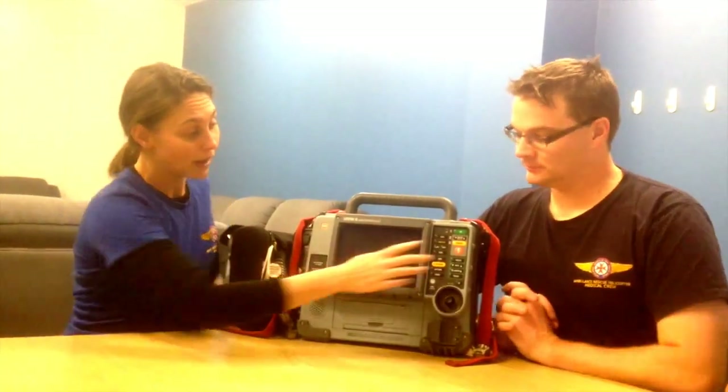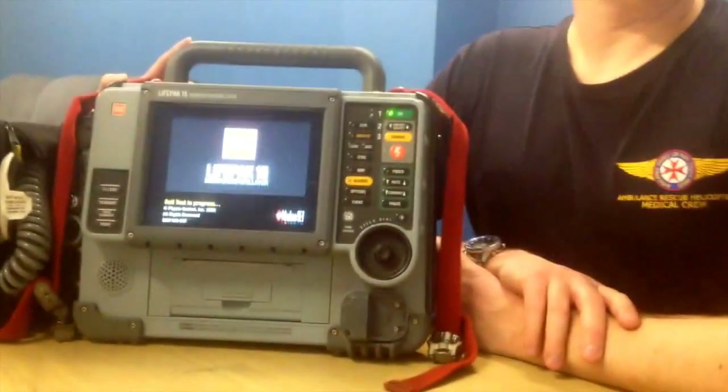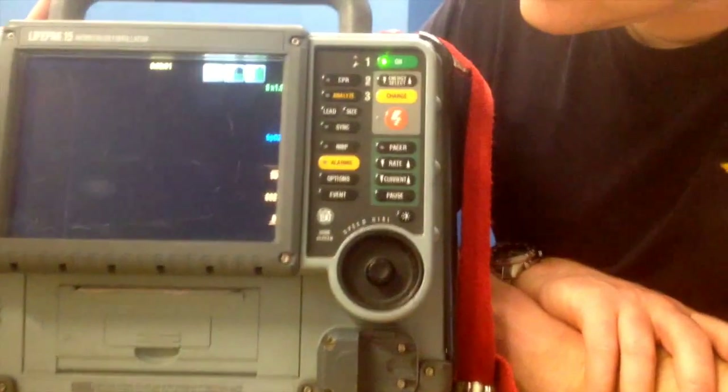I'm joined here with Natalie and Matt, two very experienced retrieval physicians who are going to take us through the LifePak 15 multi-modality monitor. First we need to know how to turn the thing on, and that would require pressing the on button. And as it hums to life we get our screen there.